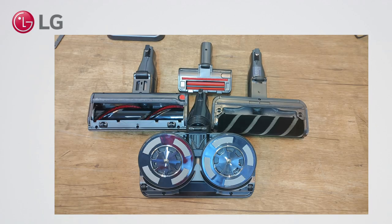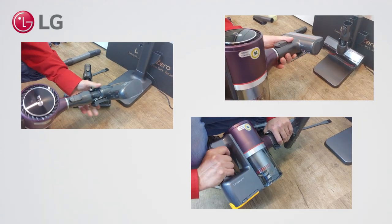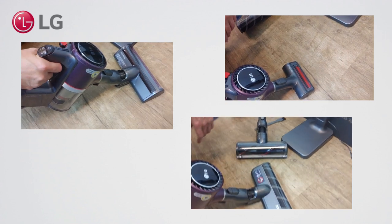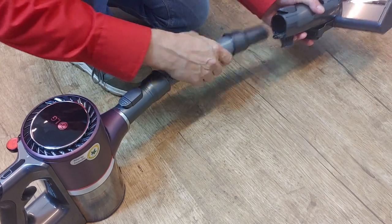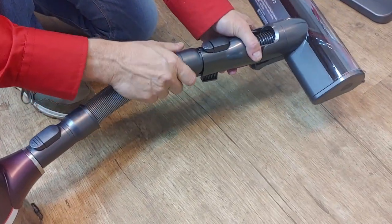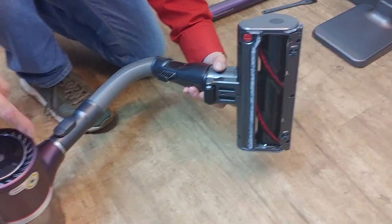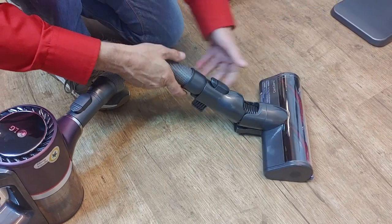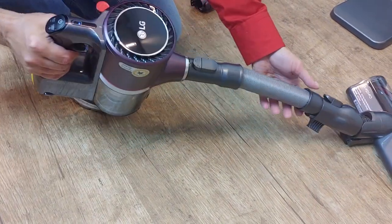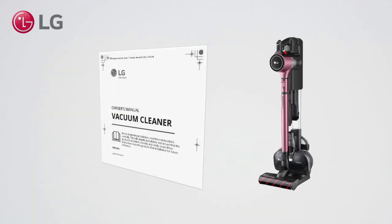All cleaning nozzles have different purposes. Note that when the flexible hose is used, no power is supplied to the nozzles. Read the owner's manual for more information on usage and maintenance.